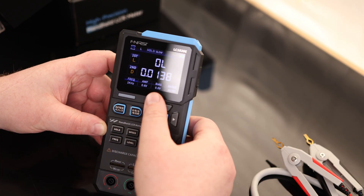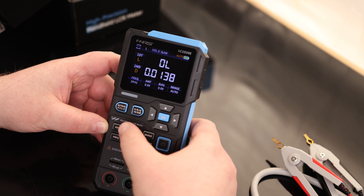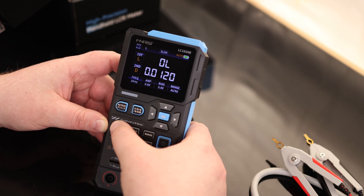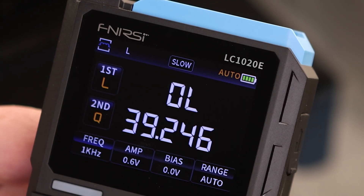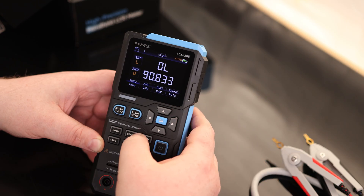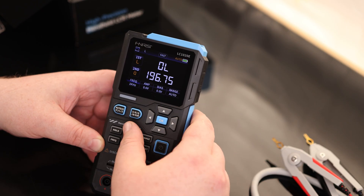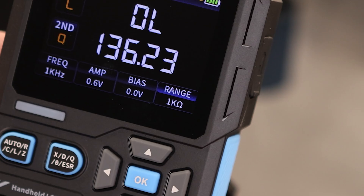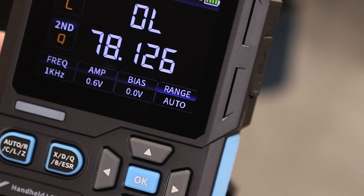We do have a hold function — click that to hold, so if it starts making new measurements, it won't update. If we hold that, we can actually start recording. We have speed: slow measures four times for the most accurate measurement; medium and fast measure once, updating very quickly. We've got range: 100 ohms, 1 kilohm, 10 kilohms, 100 kilohms, or auto.